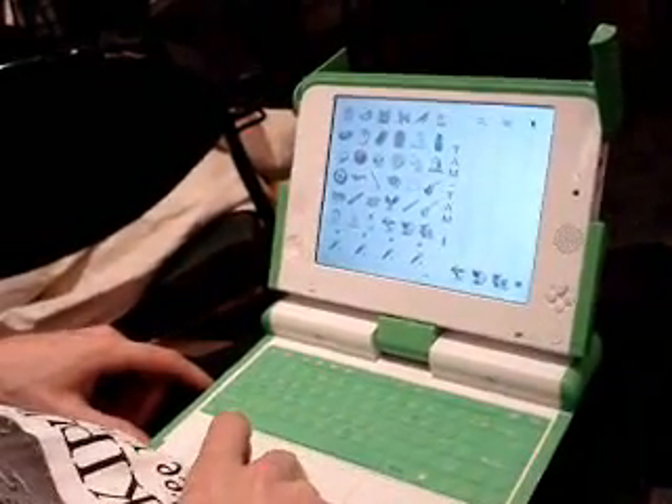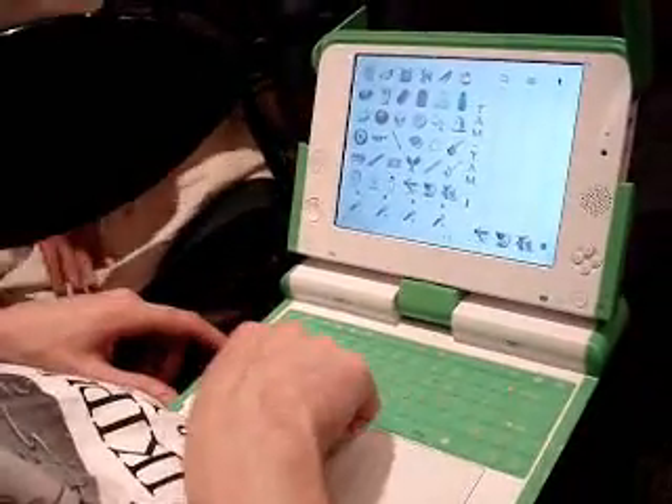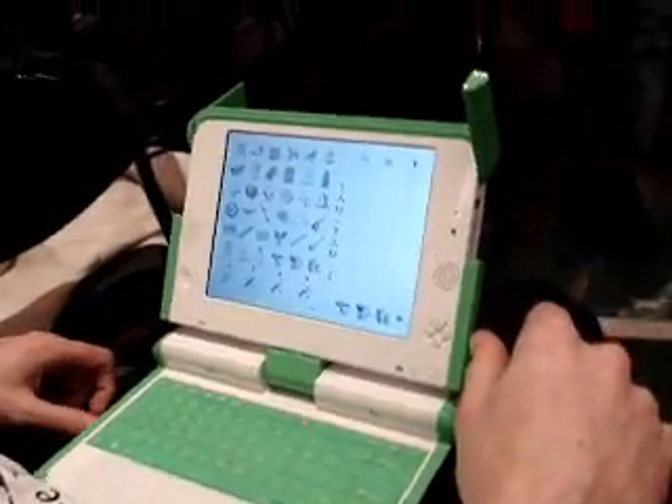By early 2007, in the first quarter, we are going to see this. There will be schools and teachers playing with these machines and seeing how they can use them in early 2007, and then there will be a broader rollout later in the year.